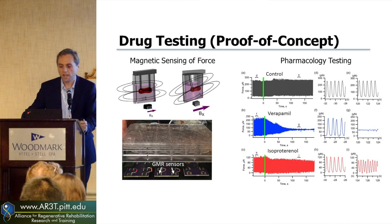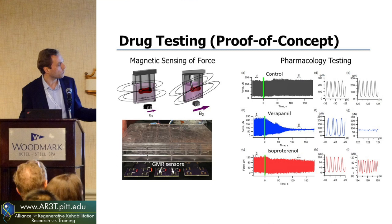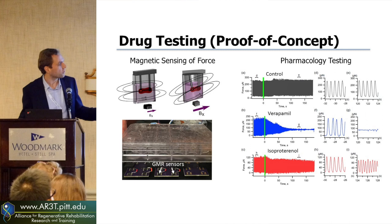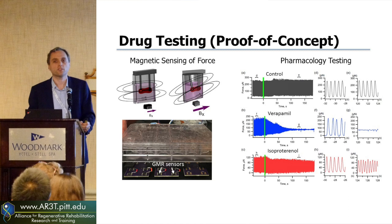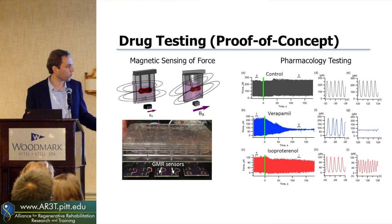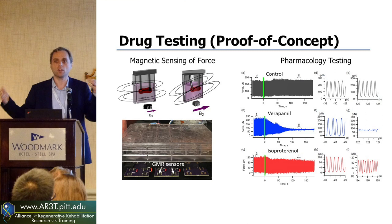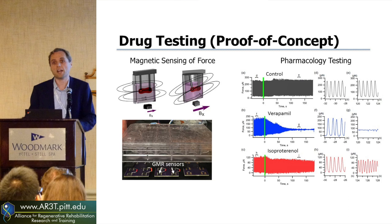As a proof of concept, we were doing pharmacological testing known to cause different effects on cardiomyocytes. Shown here is data from a control sample where we injected just water — you get all these different beats and can zoom in to see the beats over time and the force. If you add verapamil, which is an L-type calcium channel blocker, you cause the tissues to stop beating — and we see the beats stop over time. Or if you add isoproterenol, which is a beta-adrenergic stimulator, you get more like an adrenaline shot and see an increase in frequency over time. So you can imagine screening through different compounds for cardiotoxicity or cardiology drugs.